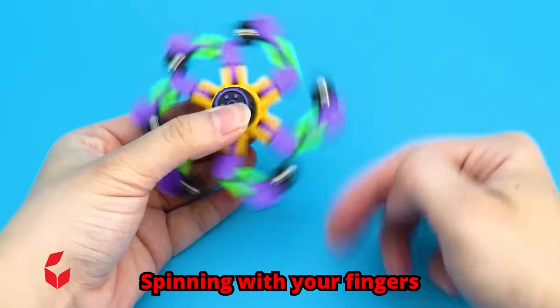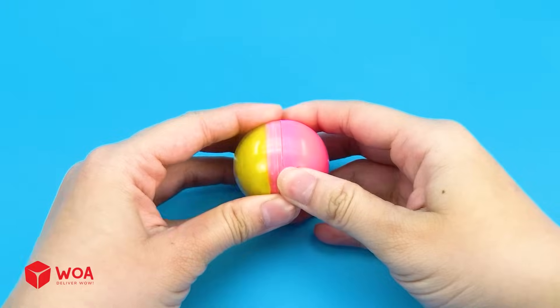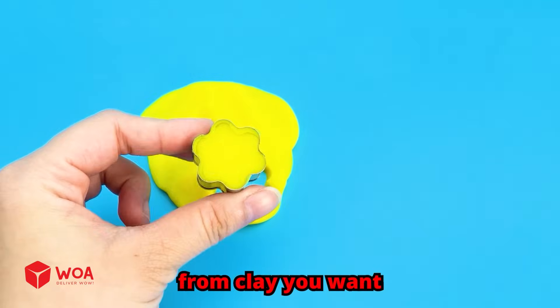Spinning with your fingers and watch it go round and round. Nine! With clay you can knead and shape it. You can make anything from clay you want.